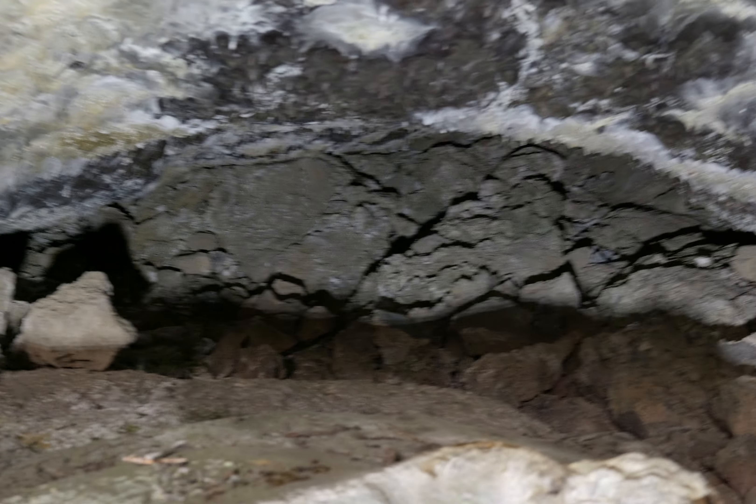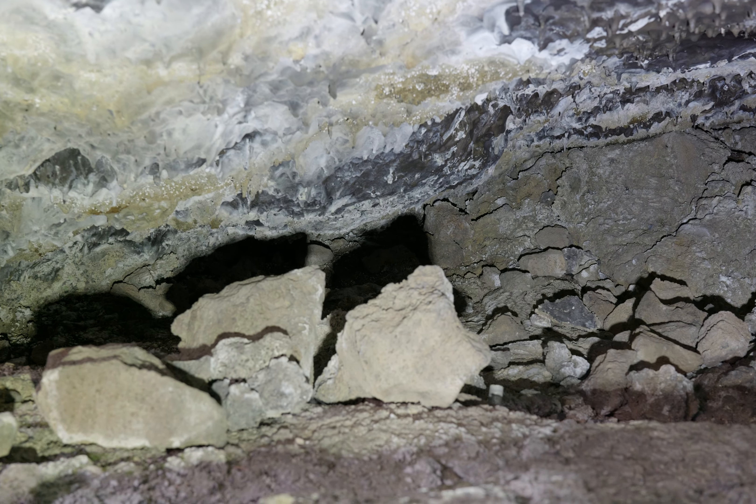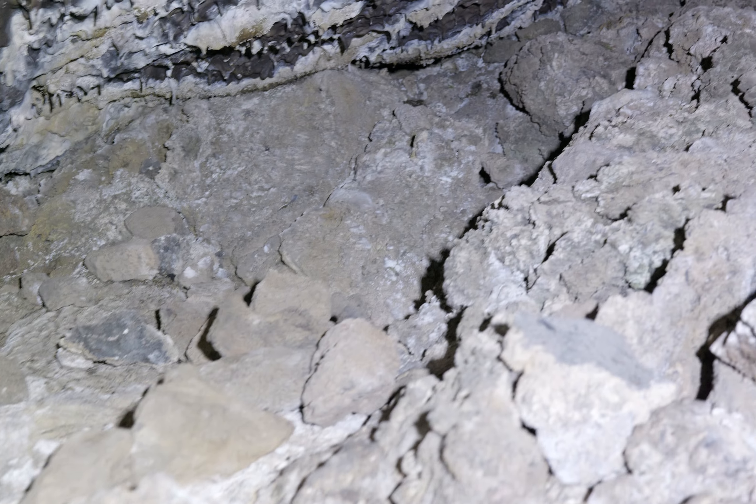I'm going to see if I can crawl back here a little bit and look around. As you can see, the cave gets smaller and smaller. Very rough floor.